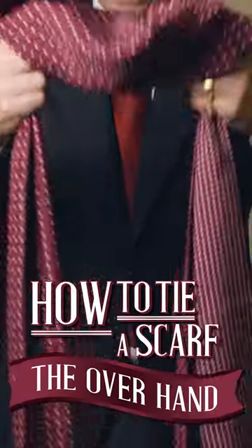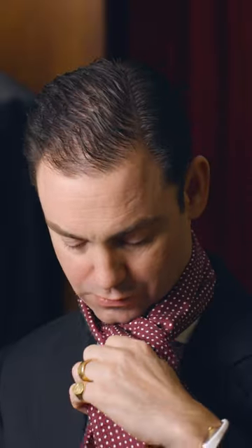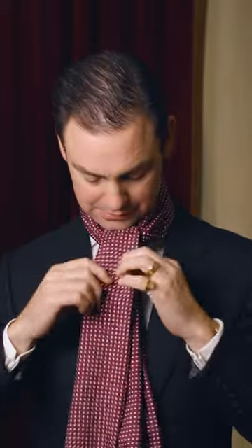It's simply a knot, right? So again, drape it over your neck. Take this, the long end, take it over the front and then up through the back. This kind of reminds me in some ways of an ascot. You can kind of play around with the front, and there you go.